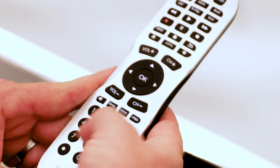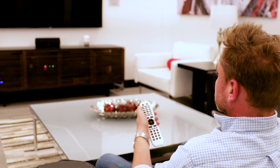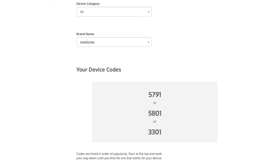Use the number buttons on the remote to enter the first four-digit remote code for your device. Test the buttons on the remote to see if the device responds properly. If the buttons do not operate the device, return to step 2 and use the next code for that device.